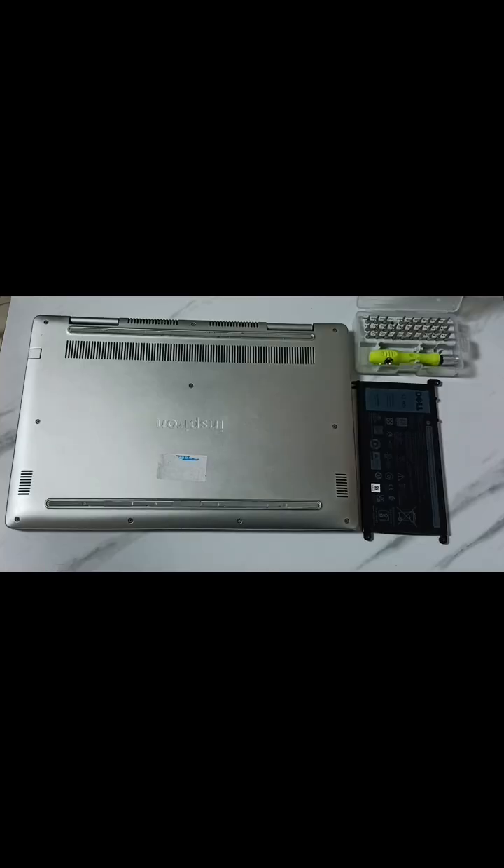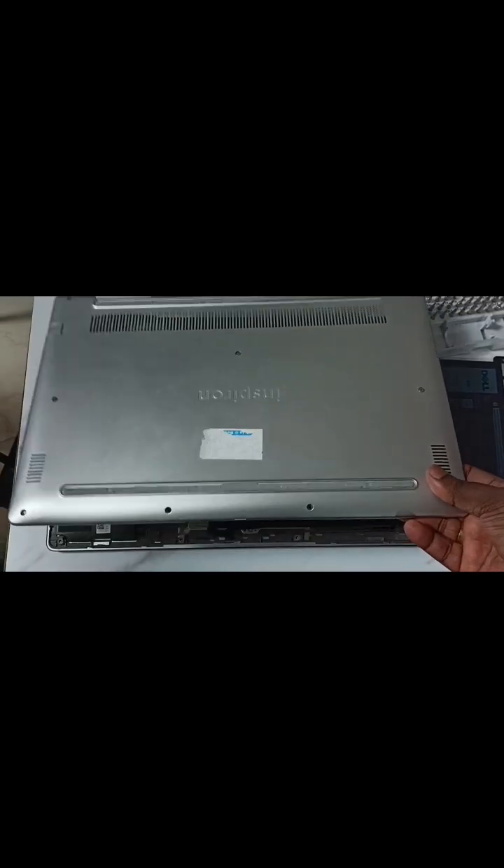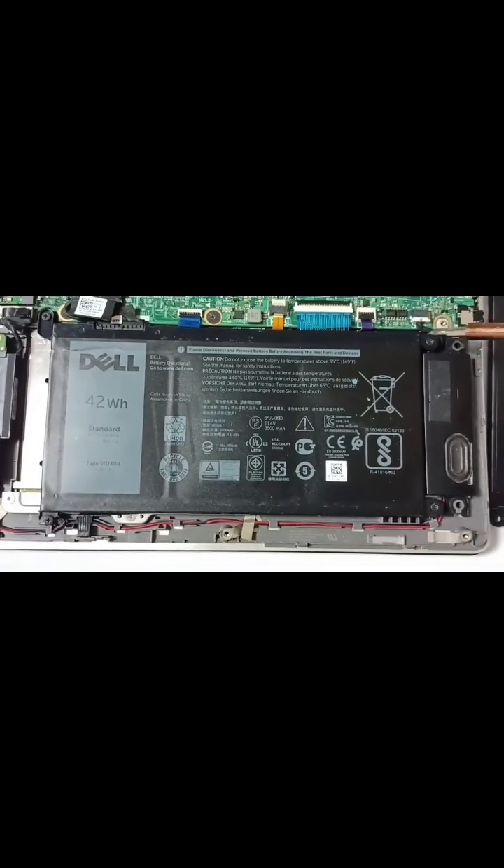So let me connect this new battery. First we need to open the back cover of the laptop, we need to remove all these screws, then we can remove the cover like this.